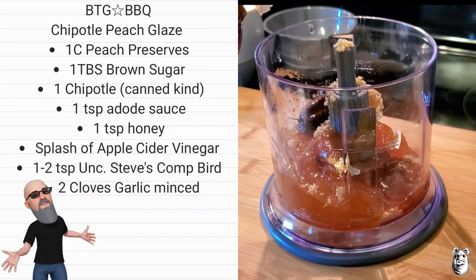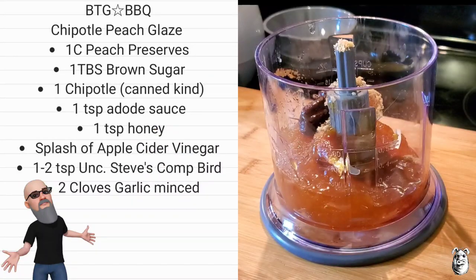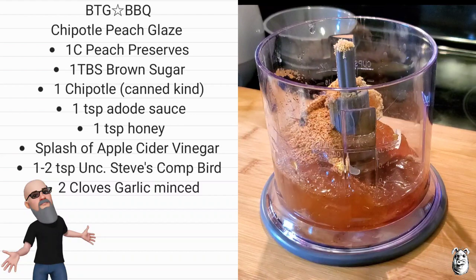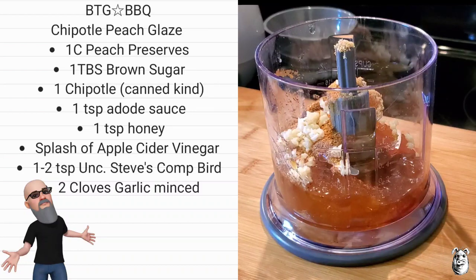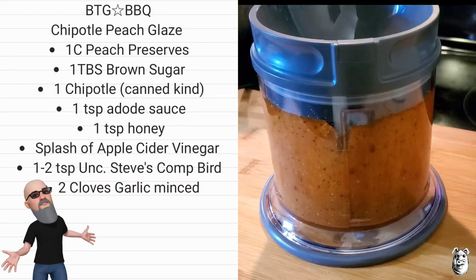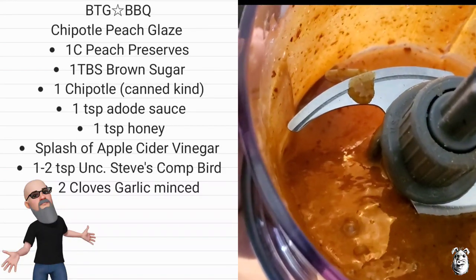A little splash of apple cider vinegar. I'm going to throw a little bit of Uncle Steve's competition bird shake on this one too. Use your favorite barbecue rub — if you don't have any, I suggest grab yourself some Uncle Steve's, I'll leave the link down below. About a teaspoon or so, and I got two cloves of garlic that I minced up. Get that in there, toss the lid on, blend it up to incorporate it. I'm going to get this into a pan, simmer it a little while, let it thicken up — less than 10 minutes probably.